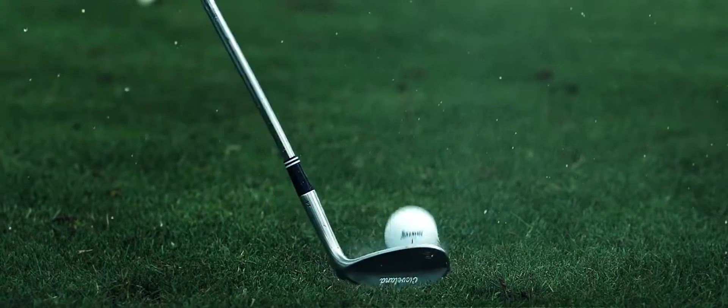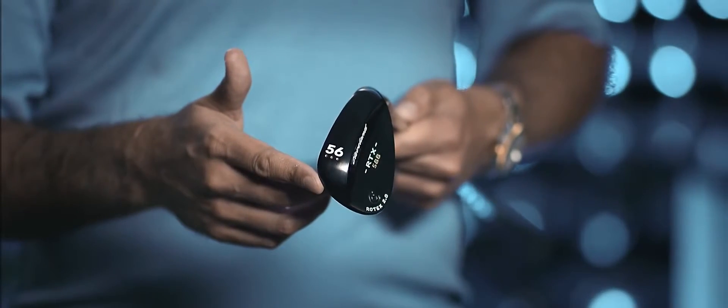The full sole or high bounce grind has the most bounce angle, which works great in damp conditions or for anyone with a steep attack angle. You'll find three dots marking this bounce option.